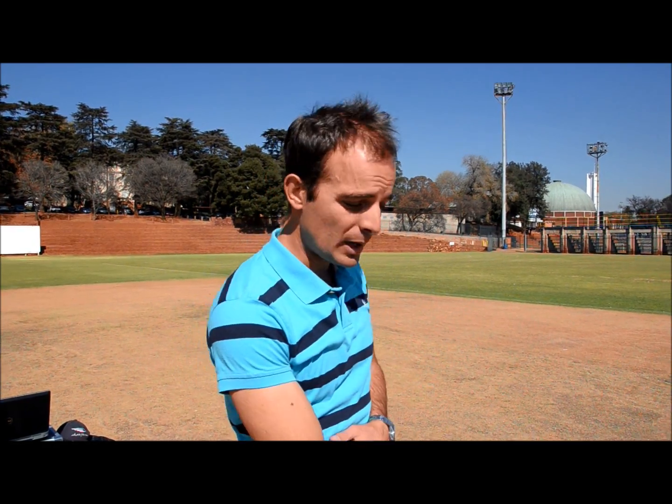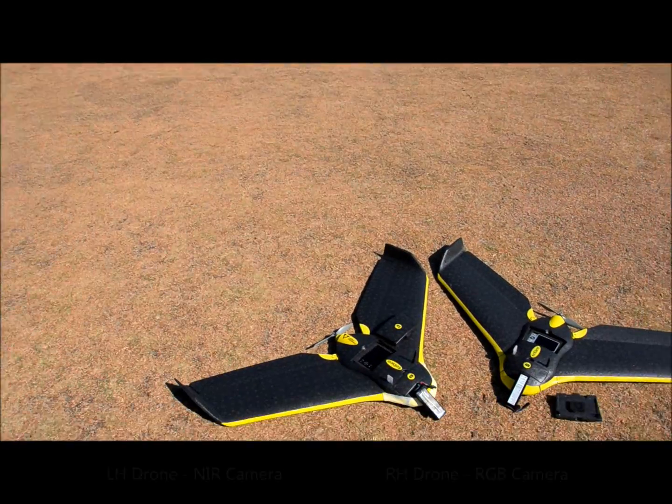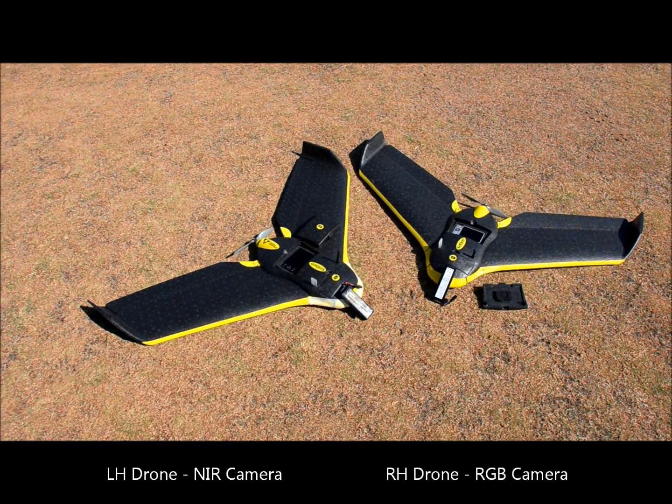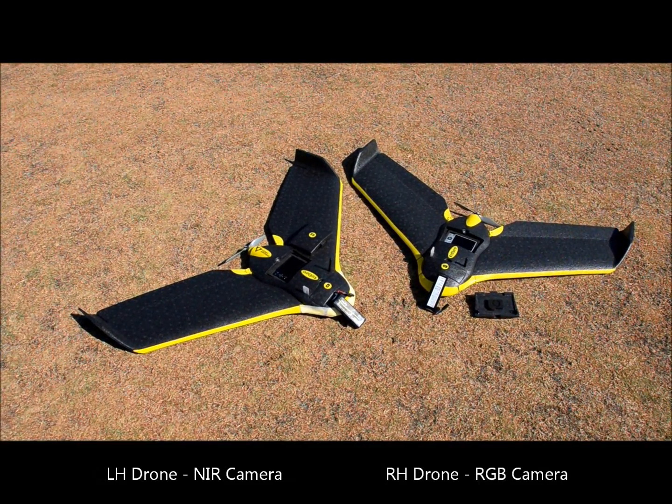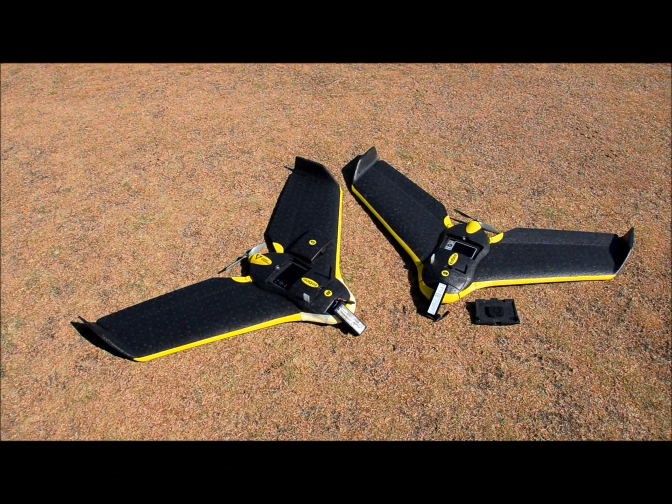They will be flying at the same altitude. The one will capture RGB imagery, the other NIR imagery. Down here we have the drones. We will be launching them within a 5 to 10 second interval of each other, and then we will be monitoring their flight from one ground control station.